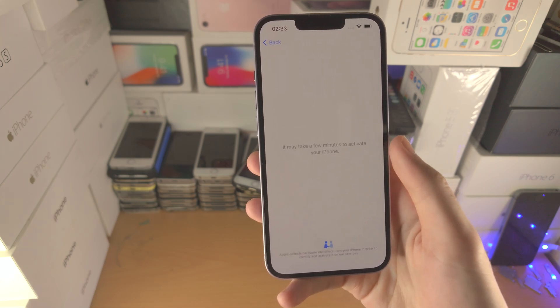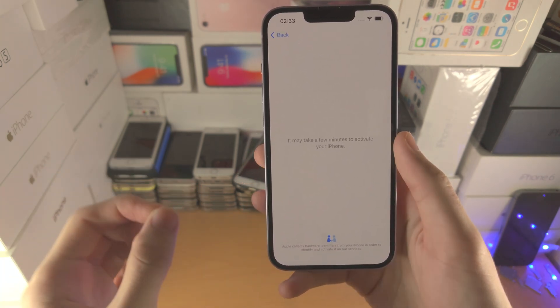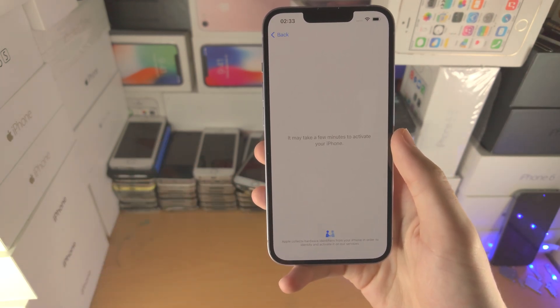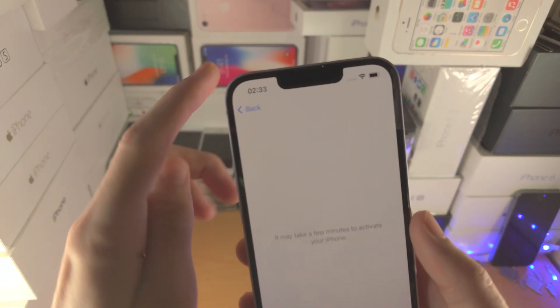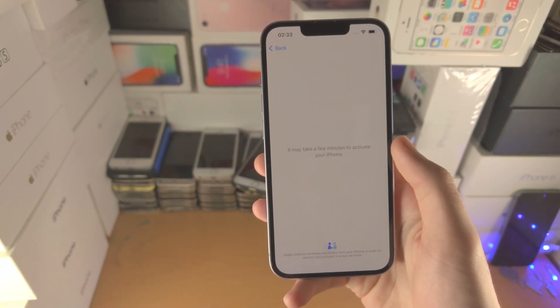I'm going to tap on 'Set Up Manually'. If you haven't connected to a Wi-Fi network, it would now ask you to enter that Wi-Fi network. But because I already did that earlier, you can see it's gone straight to activation.